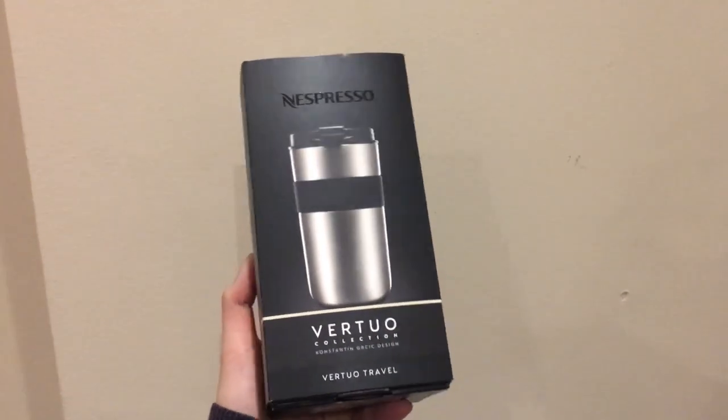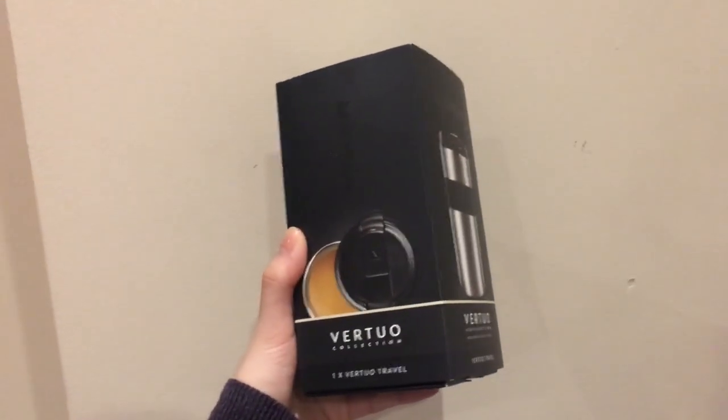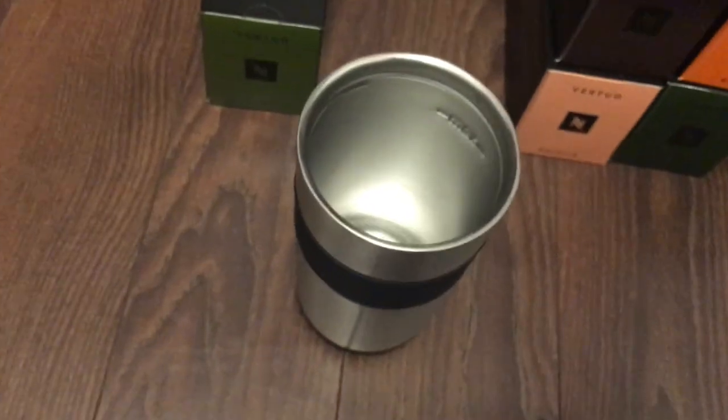My welcome package also came with this travel mug. It's double walled — keeps it warm.